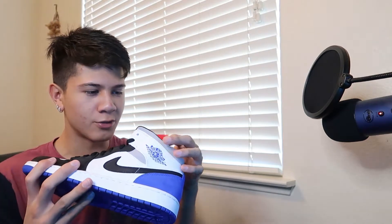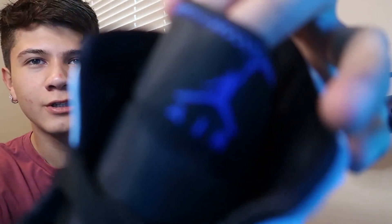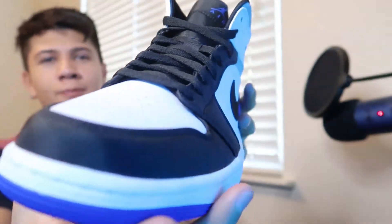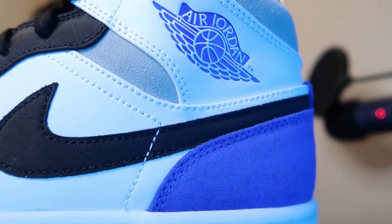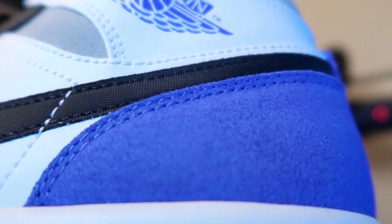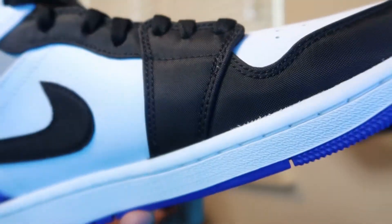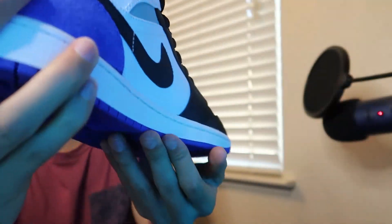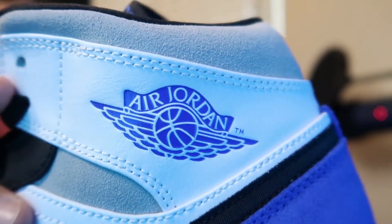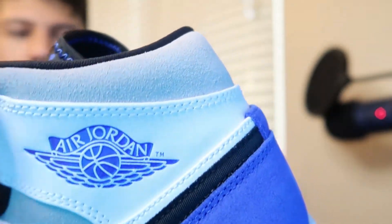This shoe is crazy. Look at the tongue — they got extra details on the tongue, you guys see that? Peep this shoe right here, look at the material. It's not even leather right here, it's so nice. Just the Air Jordan sign right here — the details on that are crazy. There's a little material they have right here, it's fresh.